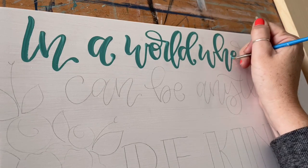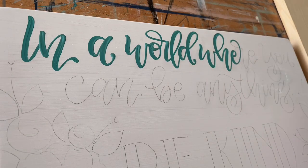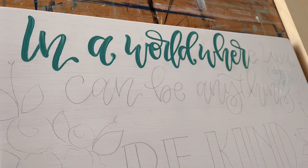When you apply very light pressure, as you can see in the video, you're going to get a thinner line where you want it. When you press down on the brush and apply firmer pressure, that is where you'll get your thicker lines.